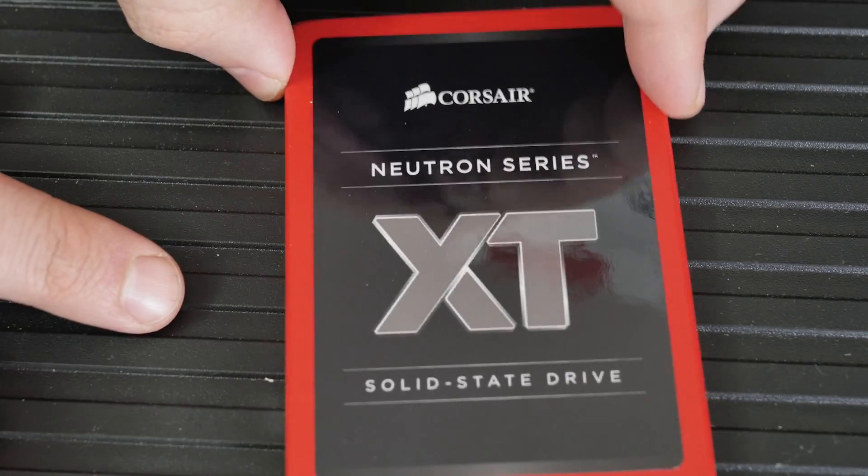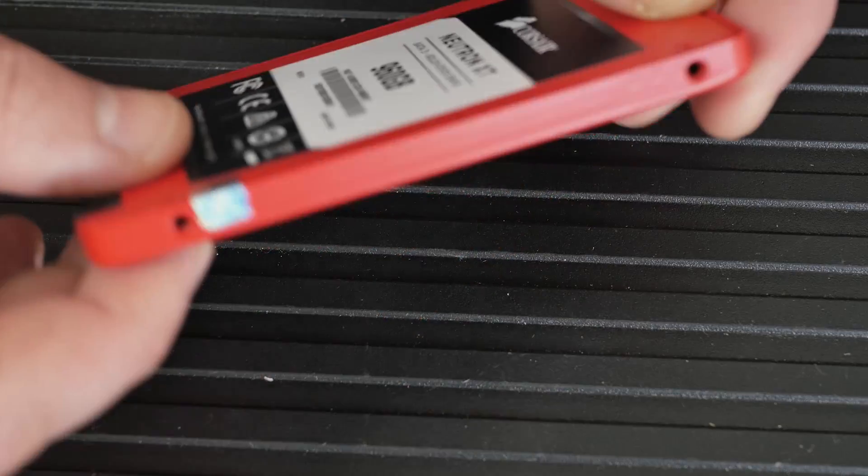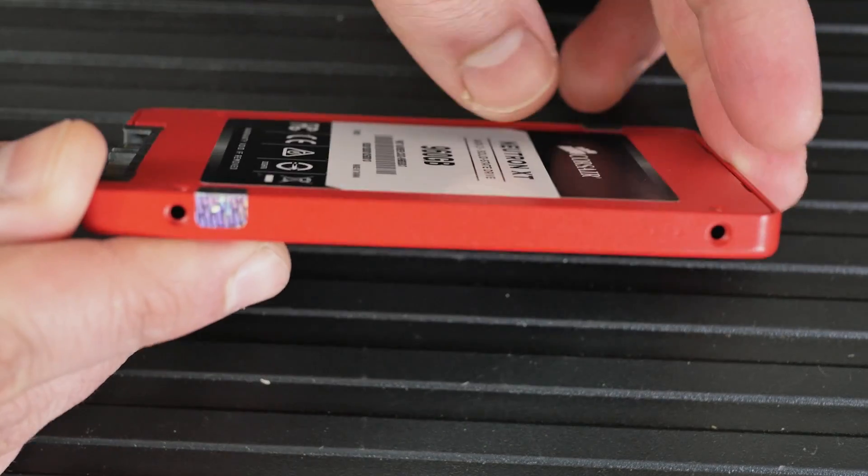First off, let's just talk about the physical feel, finish, size — all that sort of thing. Seven millimeters, so nice and thin.